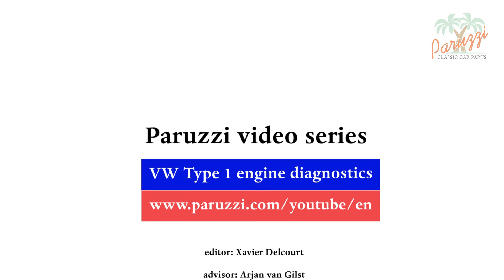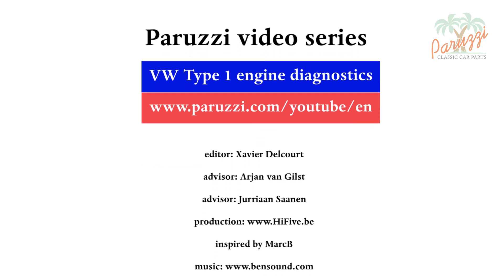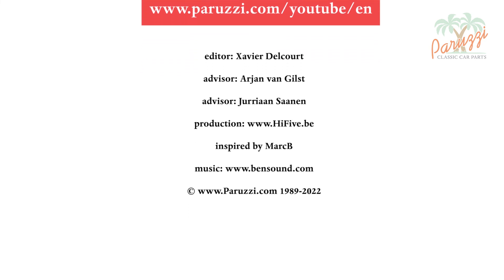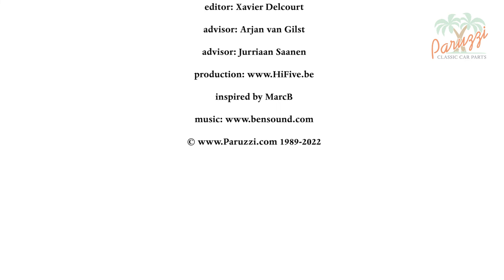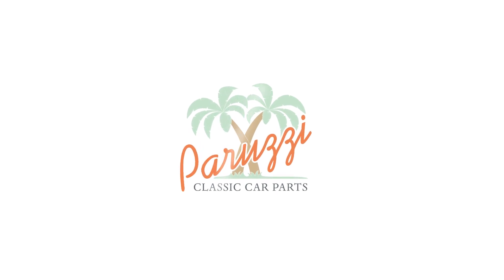We hope that this supplement to video 2 on diagnosis of the rocker arms will help you to perform a proper diagnosis of the rocker arm parts. More information about all the parts and tools used in this video series can be found as comments under each video on our YouTube channel. See you soon!